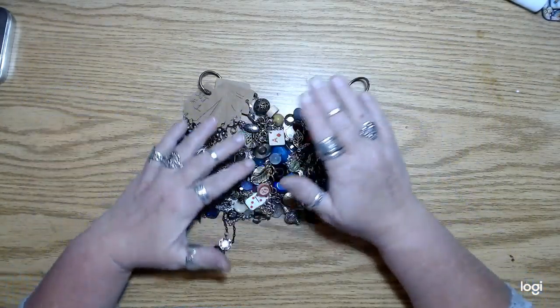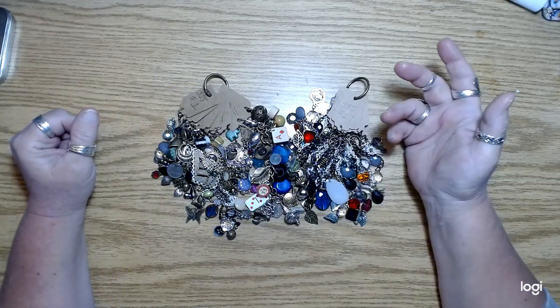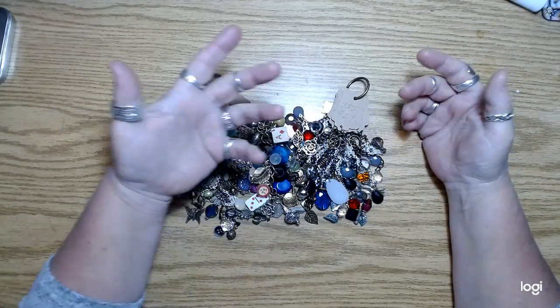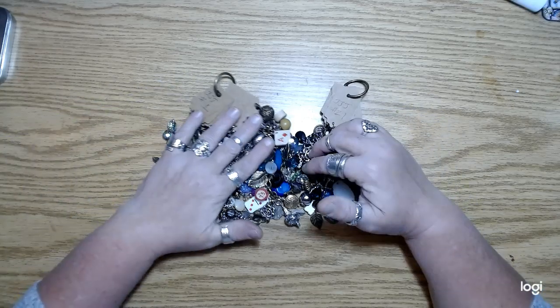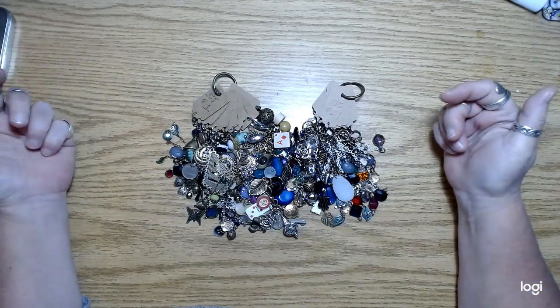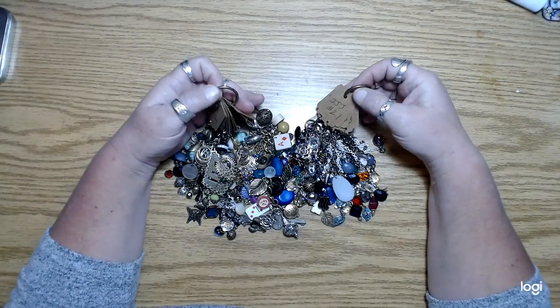And if you're waiting on a kit from me from the French ephemera kit that I had offered through PayPal, those are shipping tomorrow. It's too late for me to get them done and to the post office today, so I'll print the labels tonight and get them shipped out tomorrow.